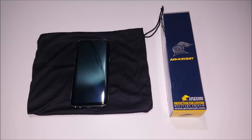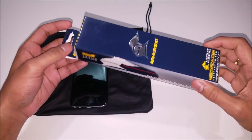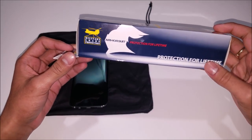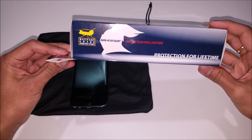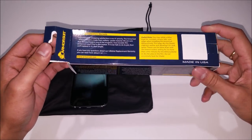Before we get started, let's go ahead and take a look at the box and what it contains. Around the box you'll see the Armor Suit logo, their military grade protection, and their protection for lifetime. They do give you a lifetime replacement warranty, which I think is great.